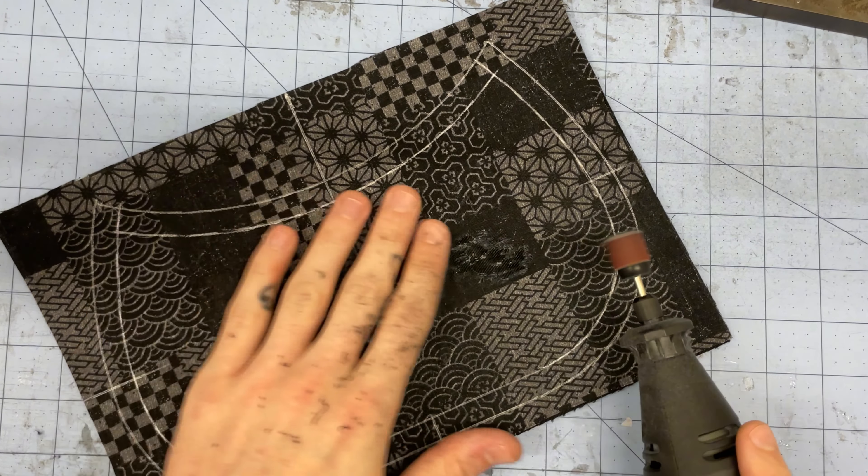I also like to use a razor to go back and scrape the dust off caused by the distressing, then give it a good lint roll too. Once you've distressed it to your liking you can move on to the hand stitching. I think it's helpful to draw lines for each row of stitching to make sure everything is even. It's up to you how you space things, but for this piece I'm going to do the rows three-eighths of an inch apart.